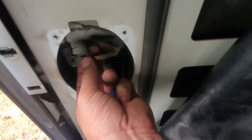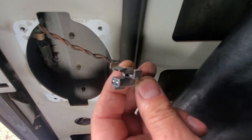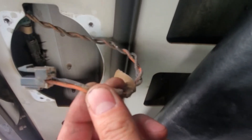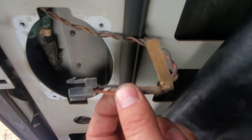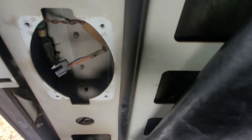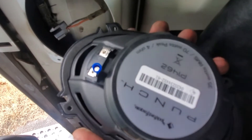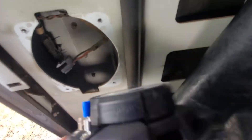Got the speaker out. The Kenworth factory speaker has a clip on it, so come back here a little bit, run right there, and just take your wire cutters and cut them off. Then add the female adapters that go onto the back of the Rockford Fosgate and just crimp them, and then we'll be ready to start installing it back.